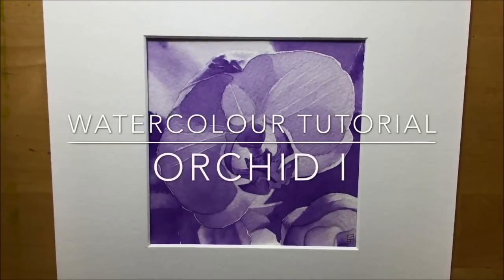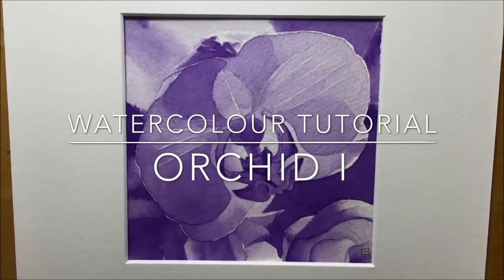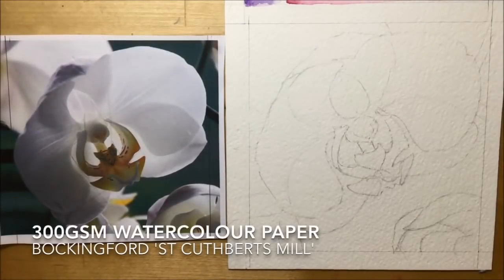Hi, I'm G and this is my art channel. In this video I'm going to be showing you how I painted an orchid in watercolor using a single color and in real time. This is part one — me showing you how I did the background. The first thing I did was draw it out on 300gsm watercolor paper, and there's a link below showing you how I drew it out in a previous video.